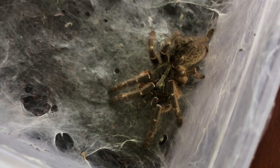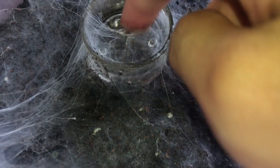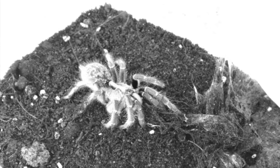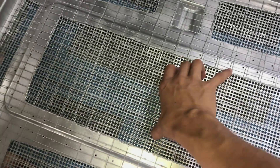Look at this tarantula - she is not in death curl anymore! Look at that, are you serious? Why does she cover up the water dish? Is it too humid or something? There's still water in here. I'm not exactly sure what's going on with her today, because she has been in death curl for about two weeks - two full weeks - no eating, just staying in one spot. She didn't mold, she didn't die. She looks to be doing fine.